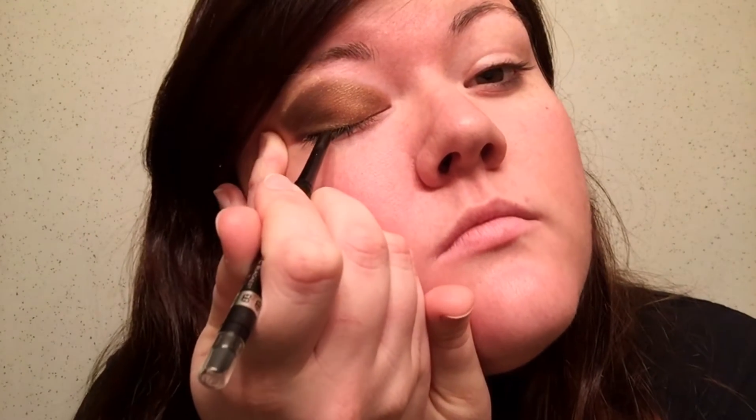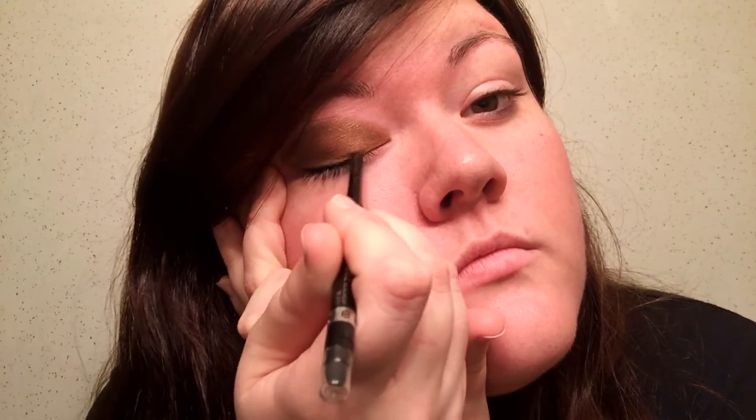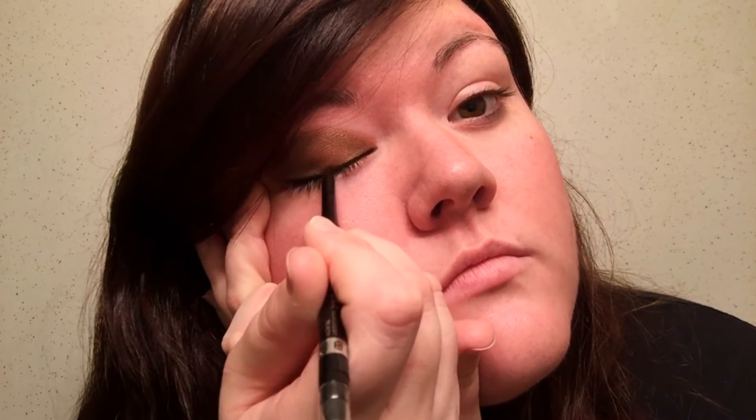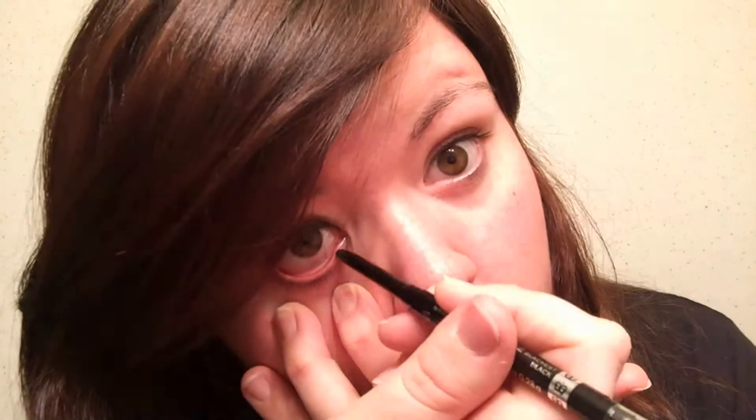My eyeliner is just a Rimmel — it's not a pencil, it's like a liquid liner, but you just twist it up. You don't have to sharpen it or anything. I start on the outer edge and work my way in. Usually I try to do a thin line, but it never works out because I always mess up somehow, so it just gets thicker and thicker as it goes. I try to smooth it out the best I can. And then I just do the bottom lid like normal.